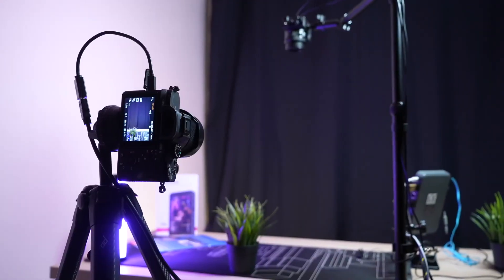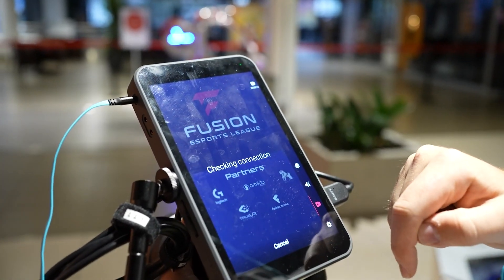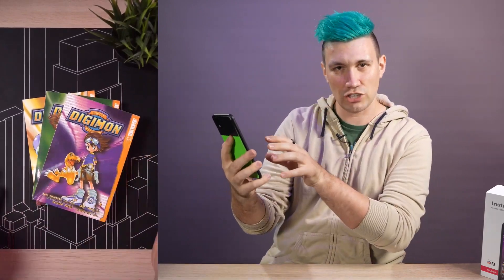Have you ever found yourself in a situation where you wished you could use your real camera to do an Instagram or TikTok live session? Or that you could use your phone to do a top-down view of the table you're working on for your live stream while still being able to read chat?